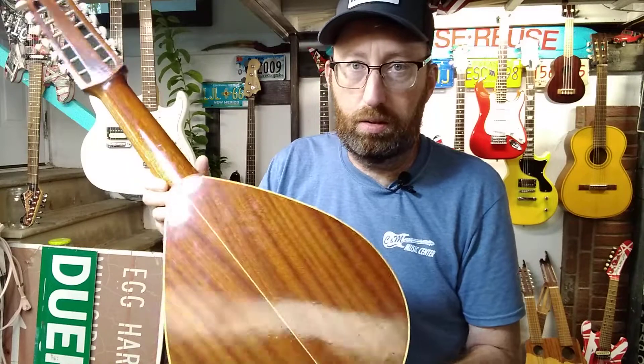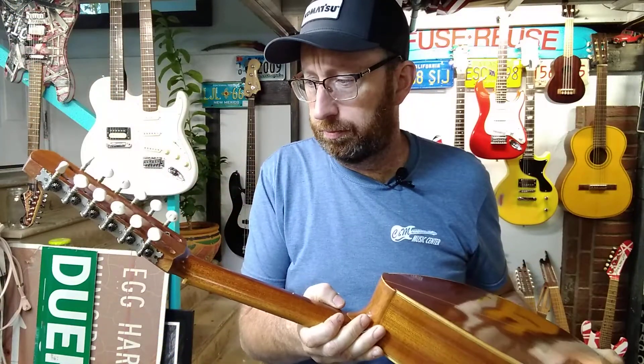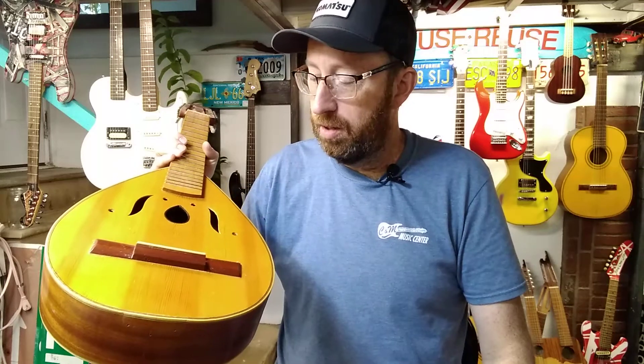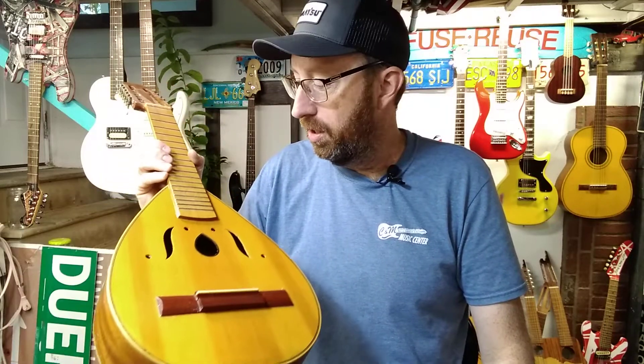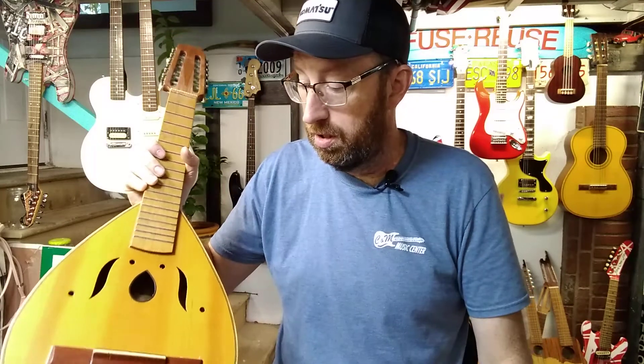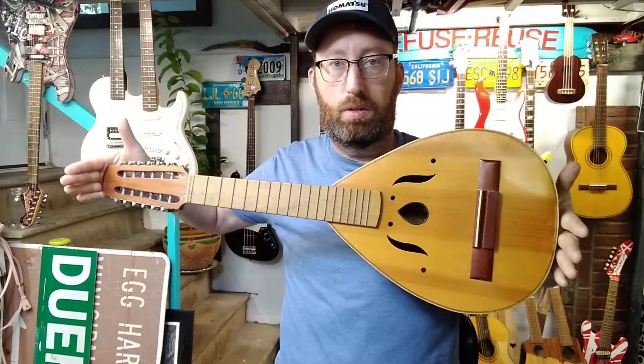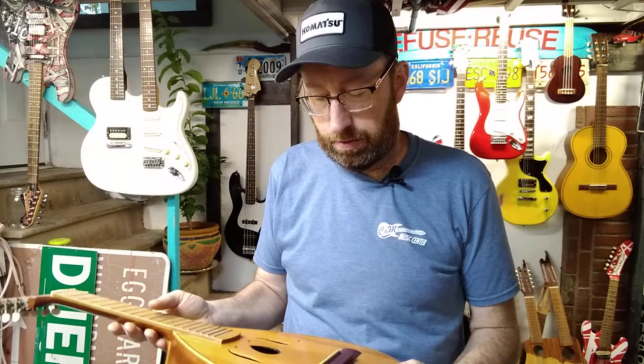Oh, and I should show the back — it's a pretty instrument, but I'd like to play it. I'll get some strings on it if I get any tips. The strings are so old I don't even really know what they were, but I was thinking maybe to get some light 12-gauge 12-string guitar strings. But again, this is kind of small, so I don't really know what it is. Maybe I'll do a search and see what this is actually called.